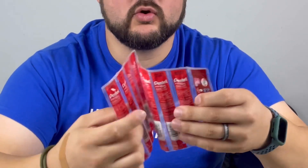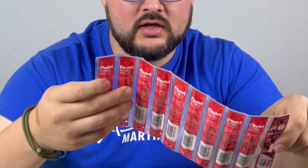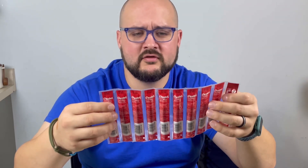I will tell you what I recommend. I ordered these from Amazon — these are the Pentel Energel Refills, the LR7. I've got a lot of them. I think it was like a 10 or 15 pack that came, and I just put them in a drawer. Whenever I need another one, I just replace it.